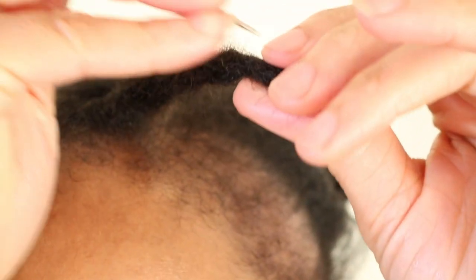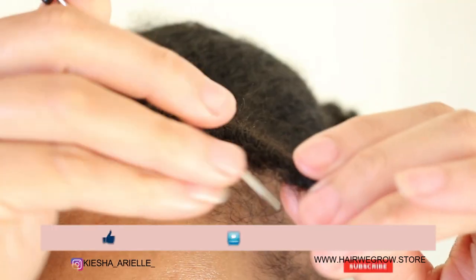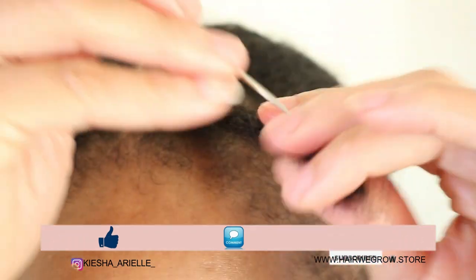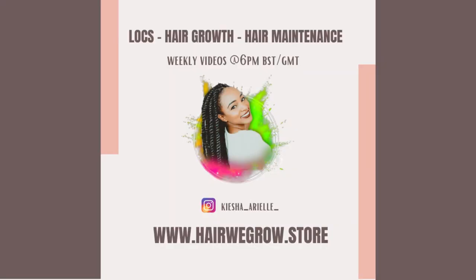What's good guys, it's your girl Keisha Ariel and welcome back to my channel. In today's video I will be showing you how I combed out my instant lock, so let's get into it.